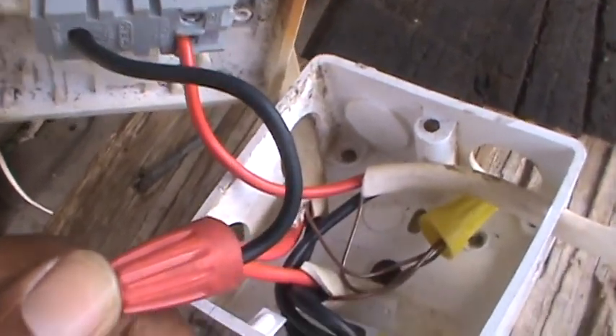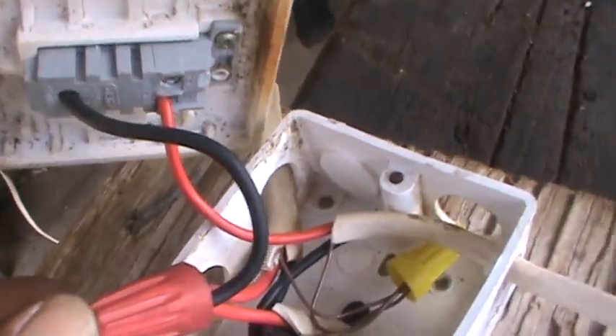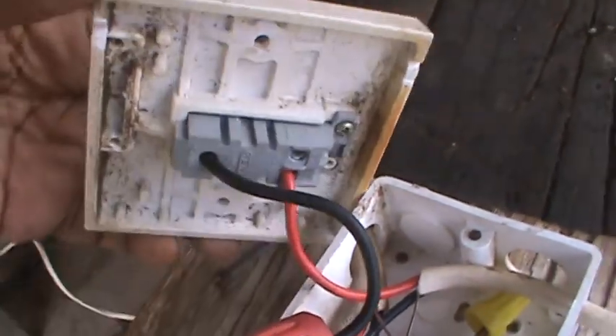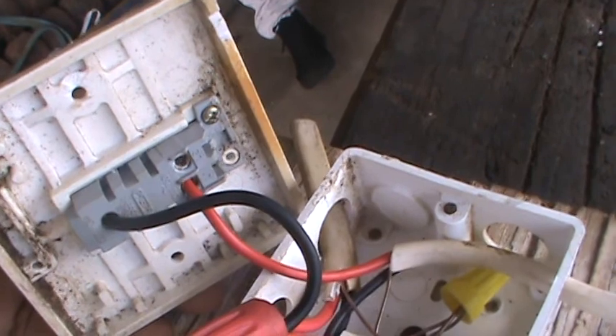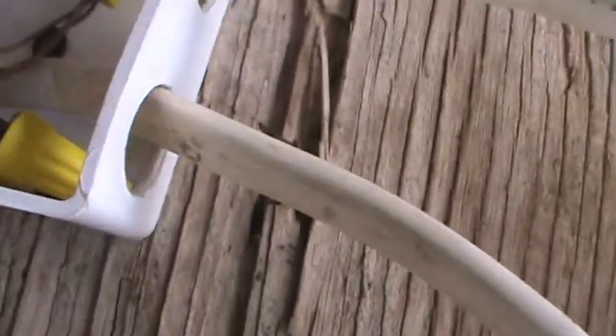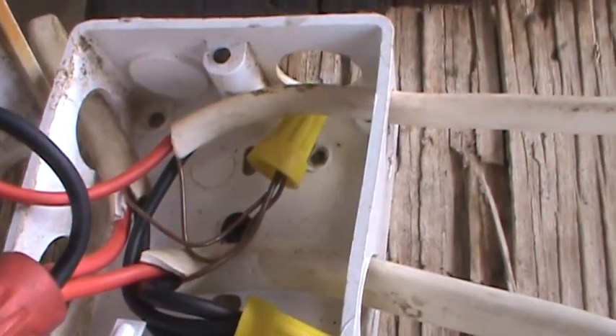That black wire coming out of the red wire nut — I used that as the common, to show the difference between the traveler and the common wire. So that black wire is the common; it goes to the top of your switch. The red wire goes to the L1 portion of the switch — the bottom side — and it goes back to your light.